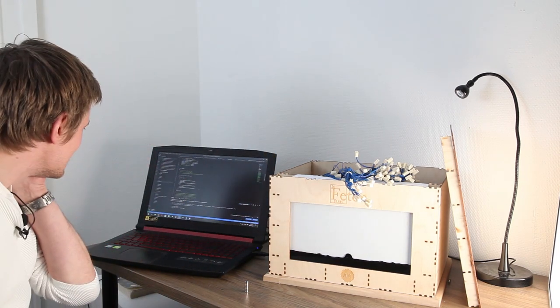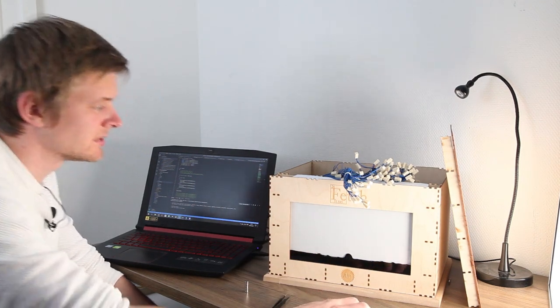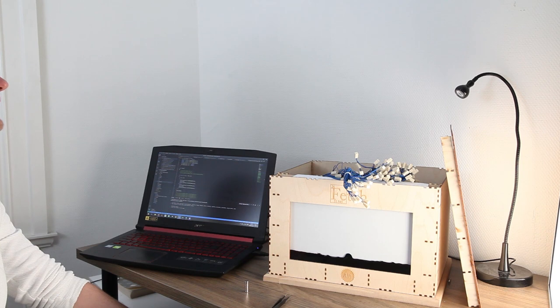Well, it works! How stupid is that? It works. We just need to move it up a row — and work on our counting.